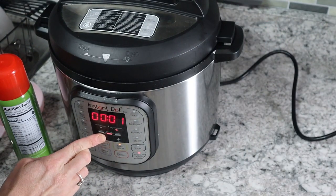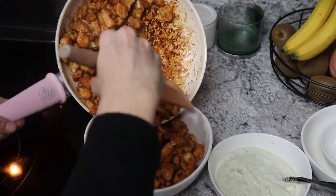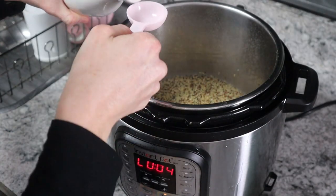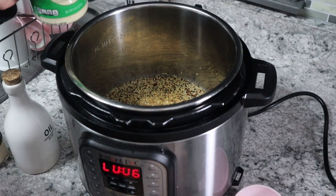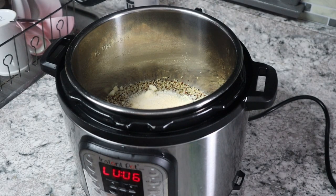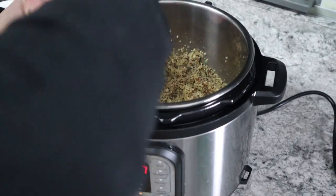Here is that creamy avocado sauce. I'm transferring the cooked chicken into a serving bowl — it makes a ton and it is a little spicy. Going back to the quinoa after it's been sitting for about four minutes, we're going to combine a teaspoon of garlic powder, a tablespoon of olive oil, a fourth teaspoon of salt, a fourth teaspoon of black pepper, and a half cup of parmesan cheese. Mix it together — it's so good. The Instant Pot comes out perfect every time.